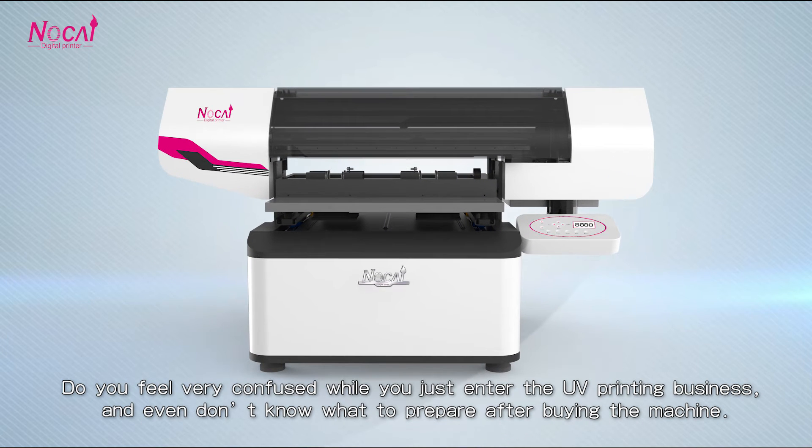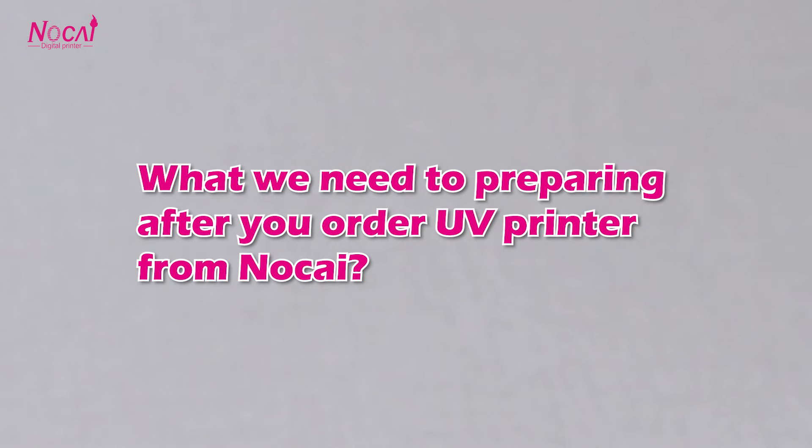Do you feel very confused when you just enter the UV printing business and don't know what to prepare after buying the machine? What will you need to prepare after you order a UV printer from Nortai?